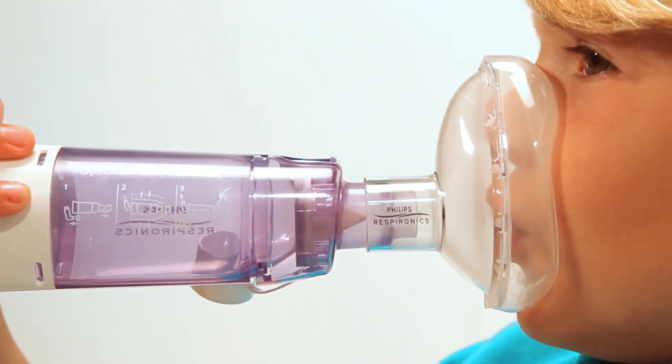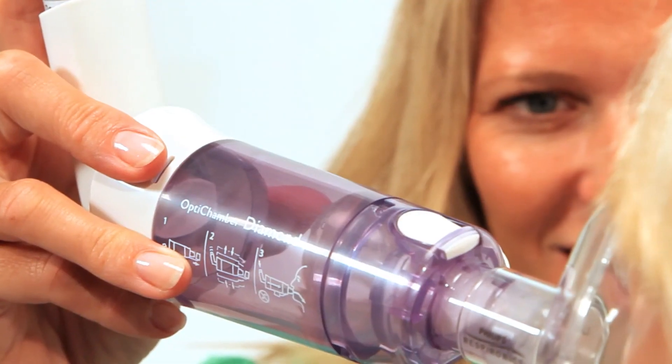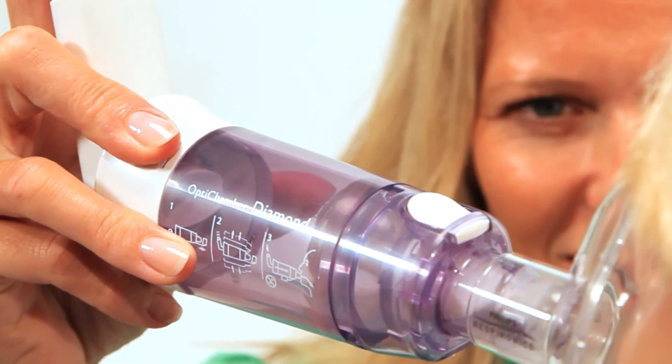When the patient inhales through their mouth, the medication will be inhaled as well. Continue to hold the mask in place for at least six breaths after spraying the medication. You can count breaths by watching the flap open and close on the exhaust valve on top of the chamber.